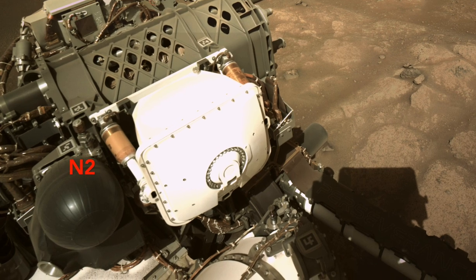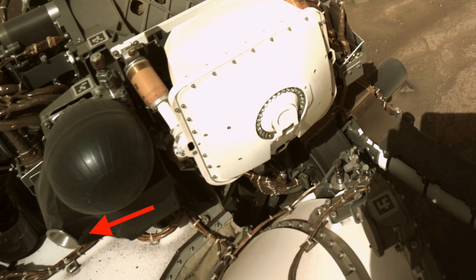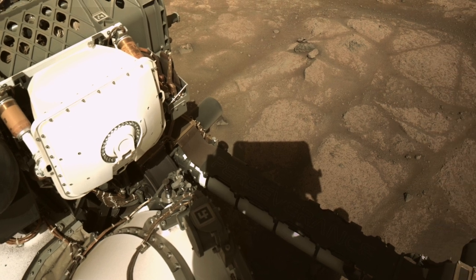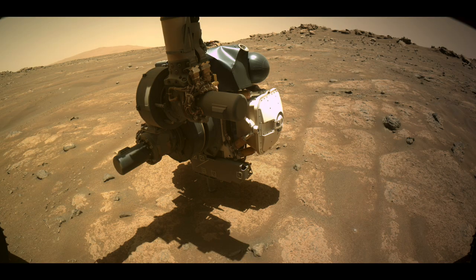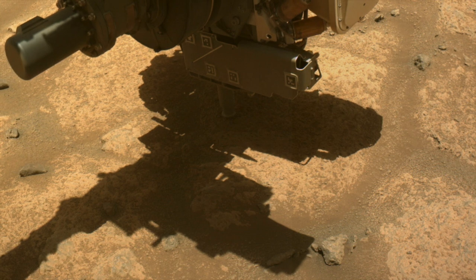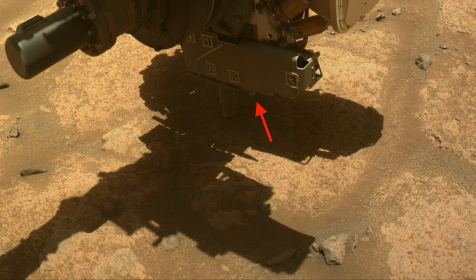G-dirt has a tank of pressurized nitrogen from Earth that it can blow out of the nozzle at supersonic speed. This sounds like overkill, but the gas expands so quickly in the thin Martian atmosphere that it doesn't damage the rock surface. Here's the front hazcam view of the corer with its stabilizers pressing down on the rock. You won't see the abrading bit in action, but the before and after views show that it definitely worked.